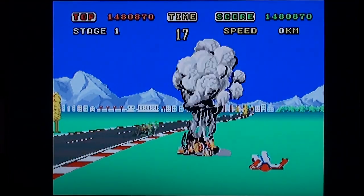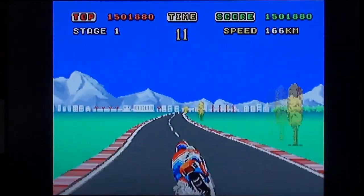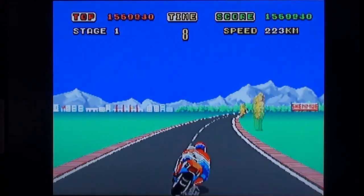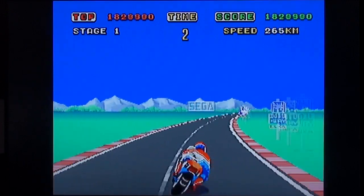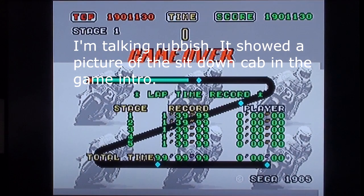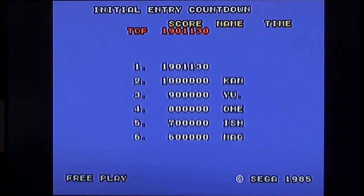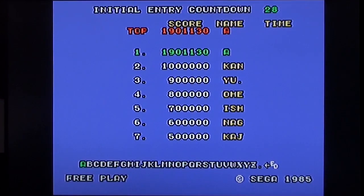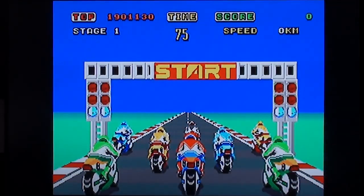I did play this in the arcades. I never played Space Harrier in the arcades, but I did play this. I think the sit-on version was Super Hang On, wasn't it? And this was like a stand-up one with just handlebars. I didn't do very well at all. Doesn't surprise me. Come on, let's have another go — we're just going to press A because I couldn't work out what button to press, because I'm clever.